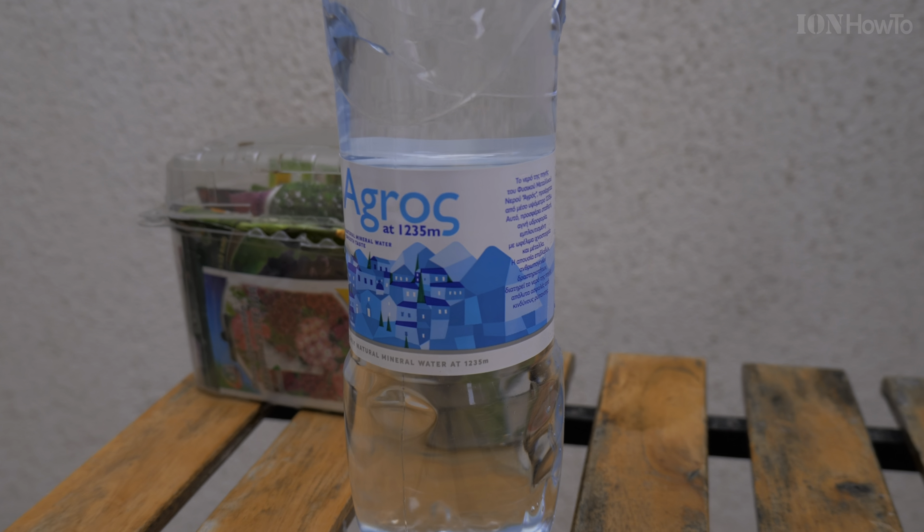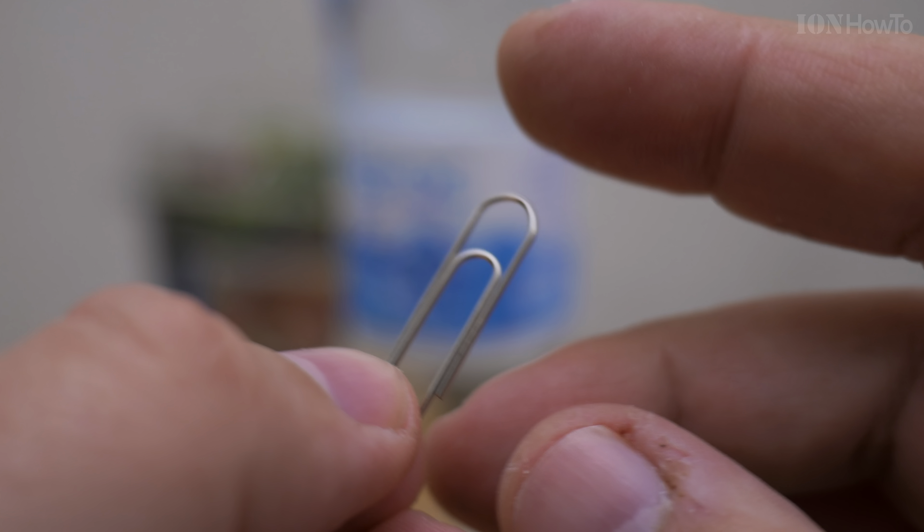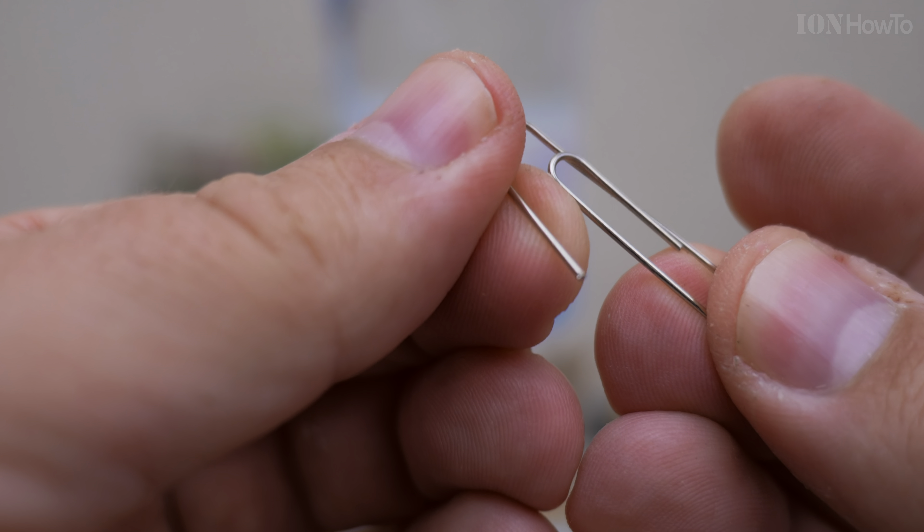Today I show you how you can make a sprinkler, a water sprinkler with a paper clip and a lighter and a plastic bottle and some water.